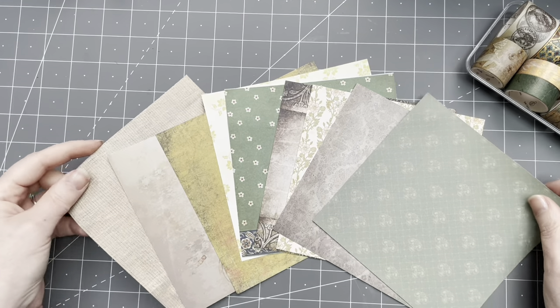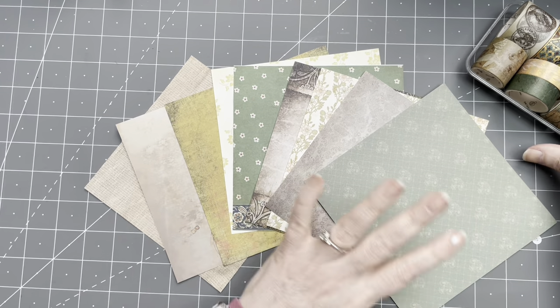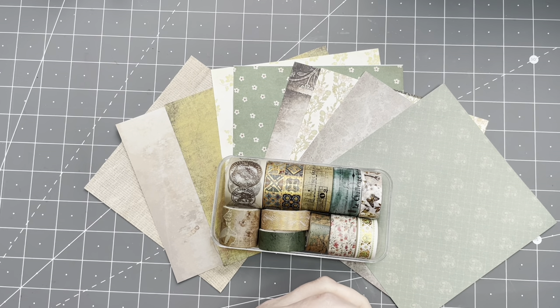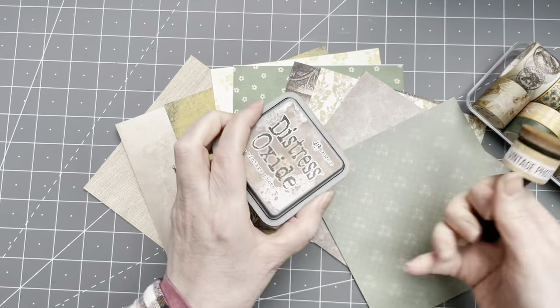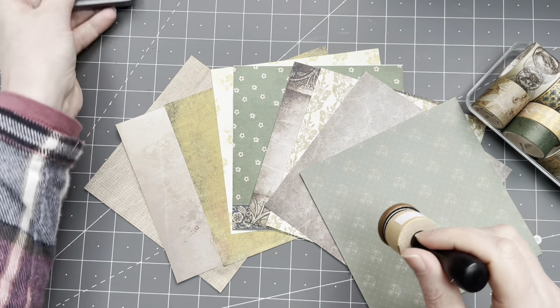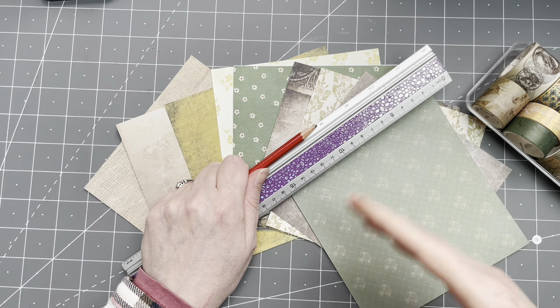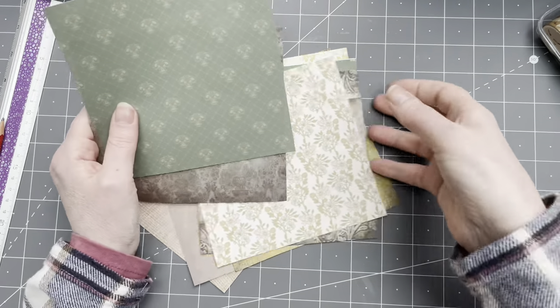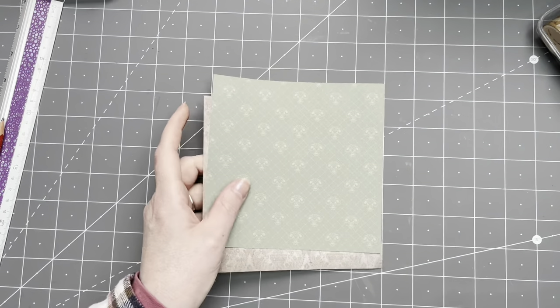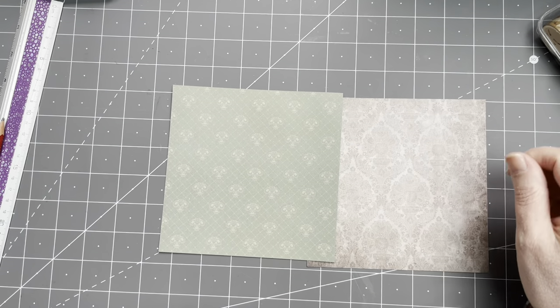I've created sort of a palette — these are the papers I'm using, all sort of greenish, grungy, olive tones that coordinate. I also took out some coordinating washi tapes. If I'm going to do any inking, it's going to be Vintage Photo. I forgot to mention: for making the envelopes you need a ruler and a pencil just to make some markings.